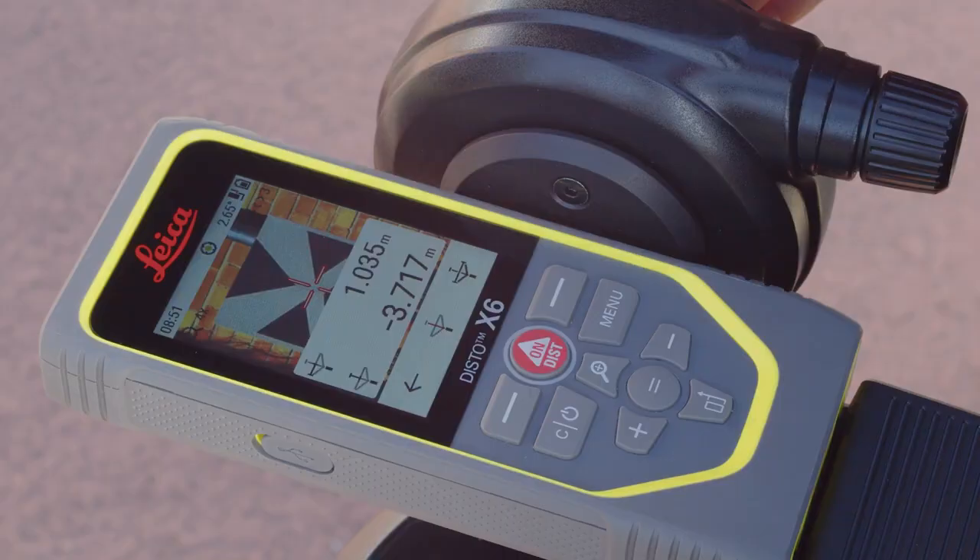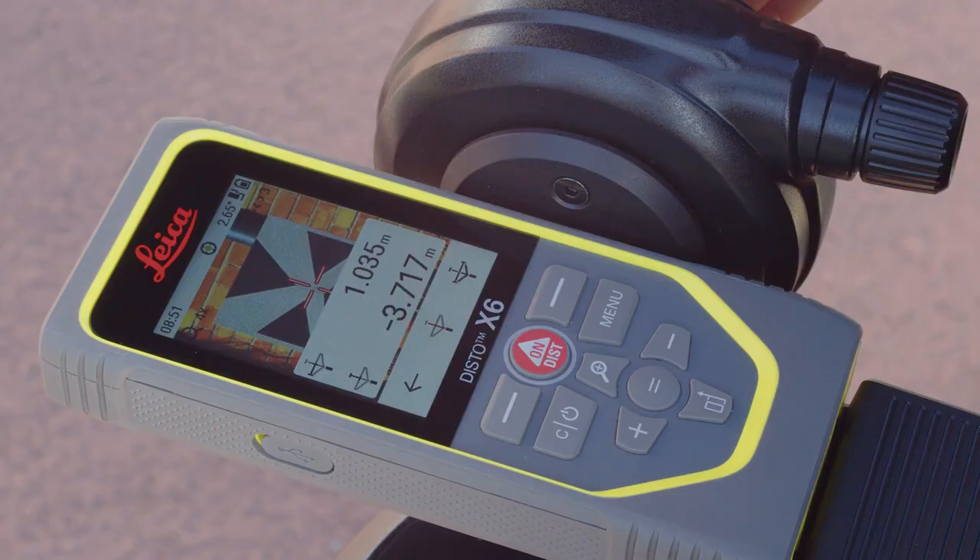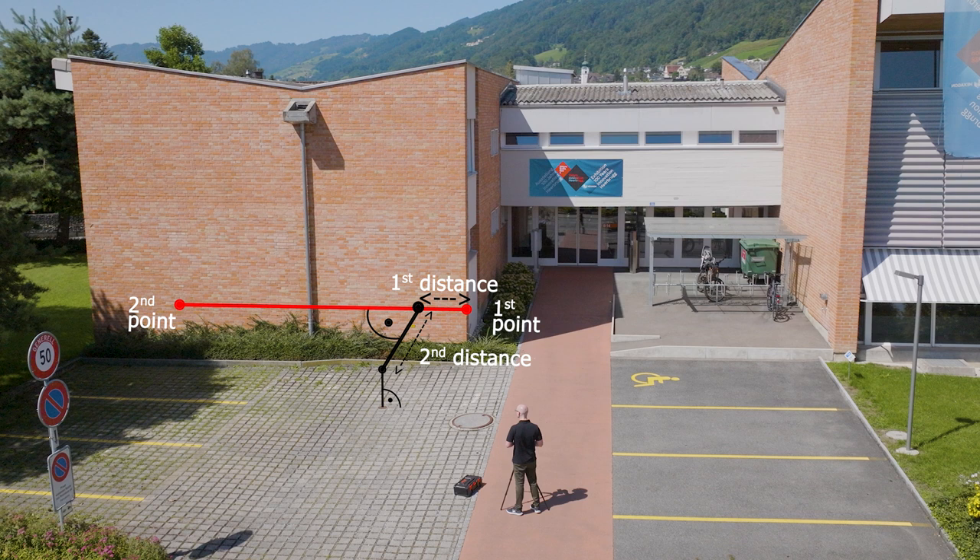You immediately see two values representing the distances between this point and the reference line. The first measurement value shows the distance between the starting point of the reference line and the 90-degree perpendicular projection of the point of interest onto the reference line. The second value represents the perpendicular distance of the point of interest to the reference line.